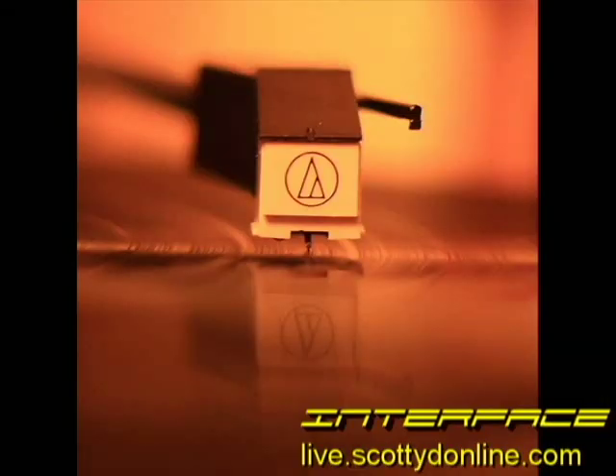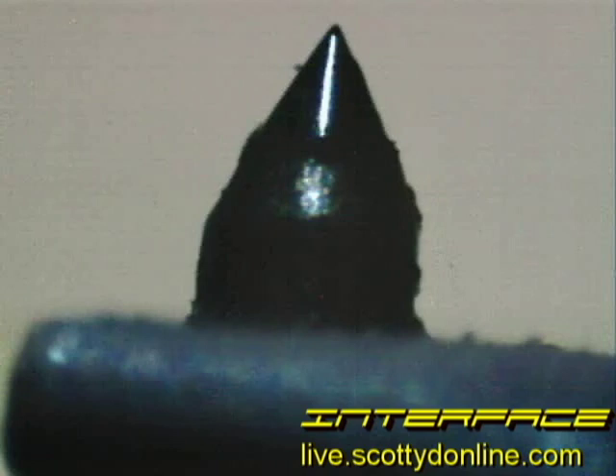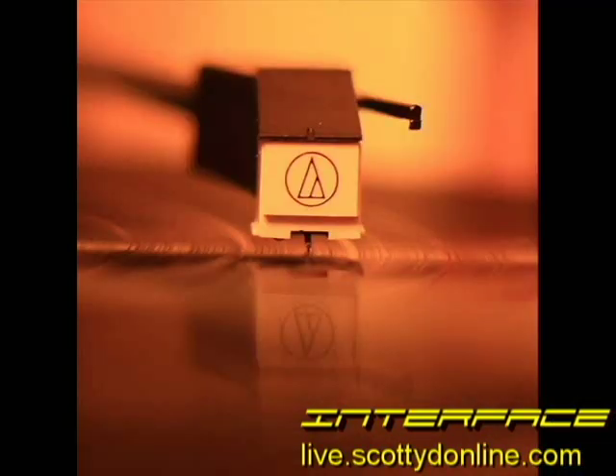The part that actually touches the record is called a stylus. The stylus is commonly known as a needle because back in the early days of records, a steel needle was used to track the grooves of a 78. Modern turntables use a very precisely shaped gem-quality diamond to track the groove. Even though it's made of diamond, the hardest substance known to man, it will wear out after several hundred hours of play. So most cartridges allow you to replace the stylus.